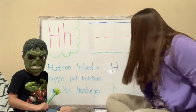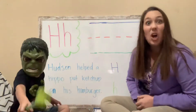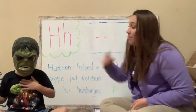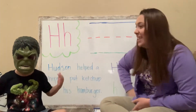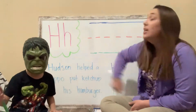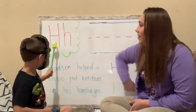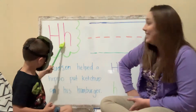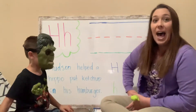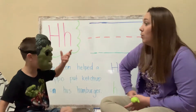Hello. This is the Hulk, and Hulk starts with the letter H. Can you point to the uppercase letter H for us, Hulk? Hulk is on his shirt too. Can you point to the uppercase letter H? Up here. And the lowercase letter H? That's right. What sound does the letter H make? Like hot, or hot dog, or Hulk.